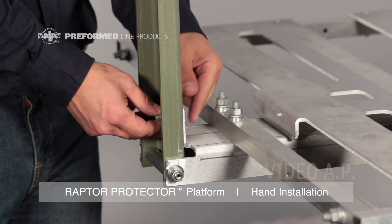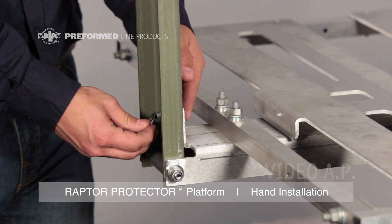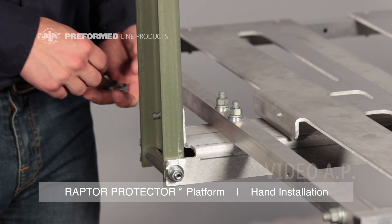Place the carriage bolt through the tab of the main support bar and secure the perch using the flat washer, lock washer, and hex nut.